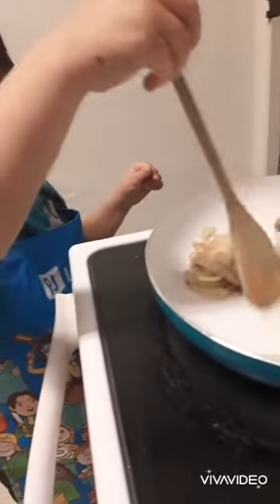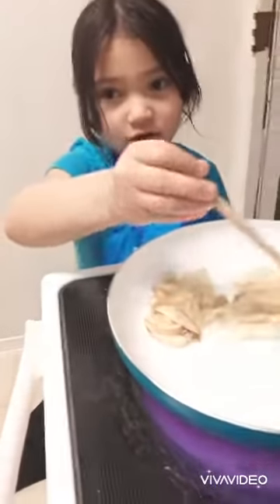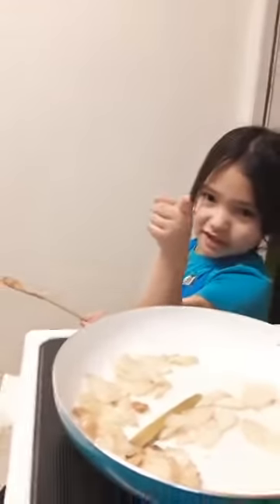We're going to wait until it's golden brown. Leave it until it's golden brown. I'm going to take the spoon out so it doesn't burn. Make sure you kids, if you're doing this, make sure you do it with an adult.